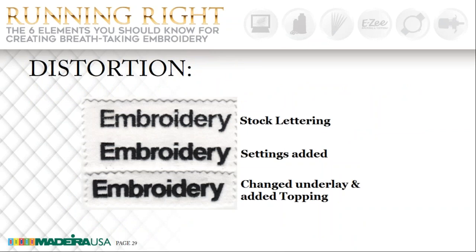Here's an example of lettering that was very simple and easy to do, but if it is not done correctly, it will ruin the effect of the job. The first one is just stock lettering — someone typed it out in their software and sent it to the machine, and this is the result. They don't even know that it is not correct. The second one has pull compensation and underlay settings added for the proper garment, and the dot was removed from the top of the eye. The third one is exactly the same design with the only difference being I added topping. You can see what happens when you have the correct settings and you add topping — it makes all the difference in the world and you can end up with a high quality embroidery.